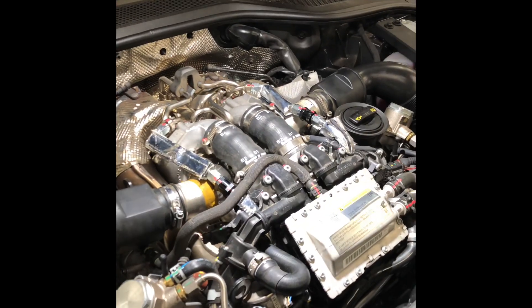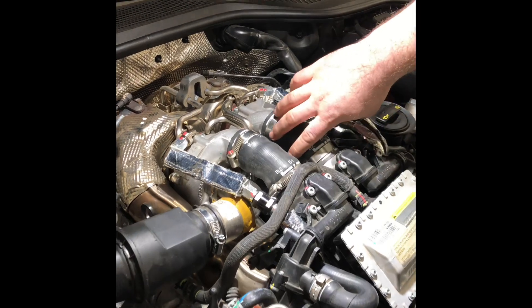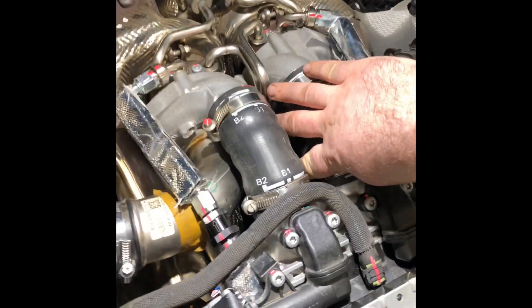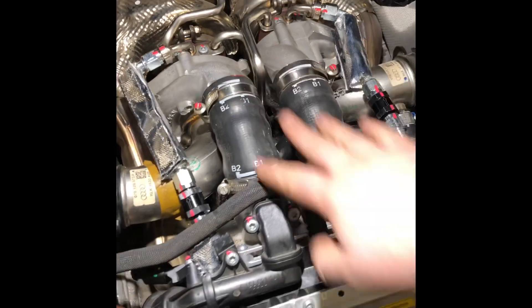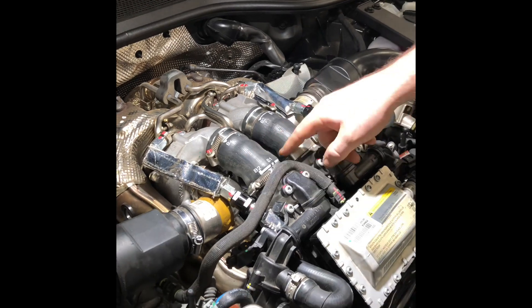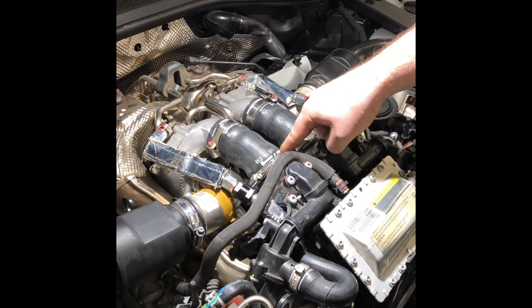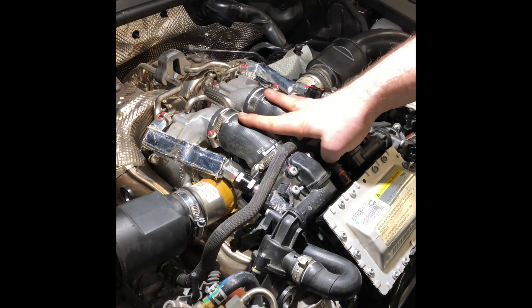What happens with these twin-turbo 4-liter cars is that there is an oil screen located deep down in the valley of this engine that filters the oil that goes to the turbochargers. Over time and high mileage, that screen gets clogged and it starves the turbochargers of oil, which causes the turbochargers to fail.